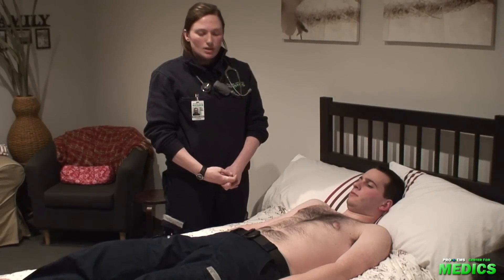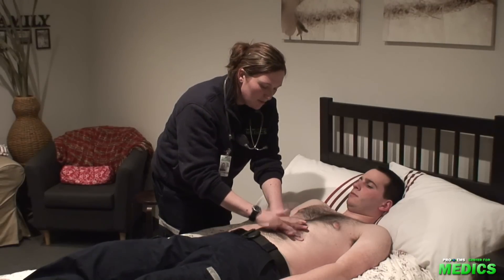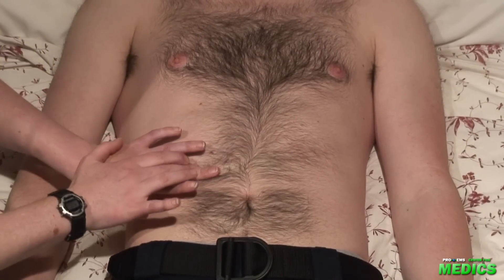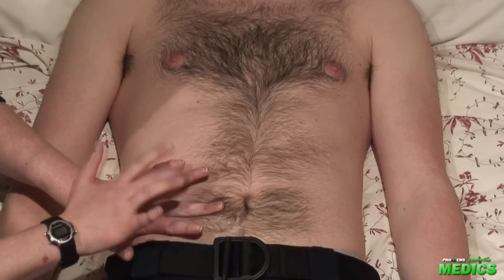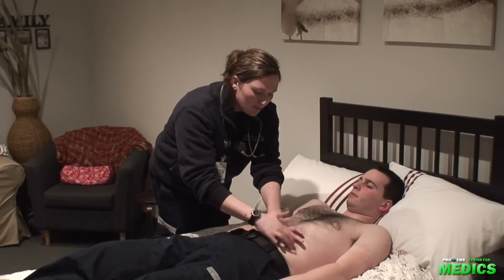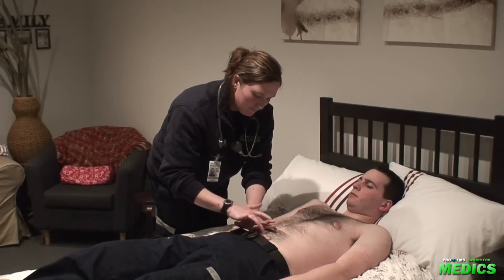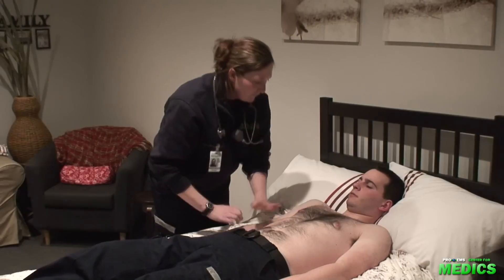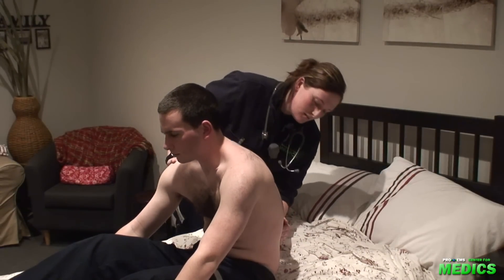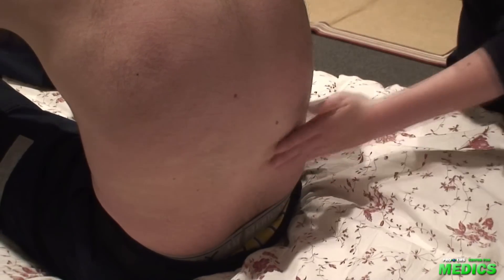Now, we'll move on to percussion. We'll percuss in all nine regions of the abdomen, noting any dull, tympanic, or resonant sounds. We'll expect dull sounds over the liver and hyper-resonant sounds over any areas of gas. Having my patient sit up, we'll percuss the kidneys at the costovertebral angle, noting any CVA tenderness.